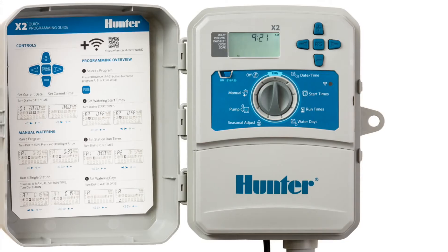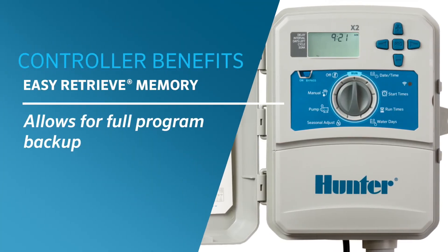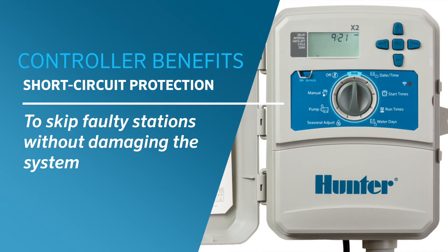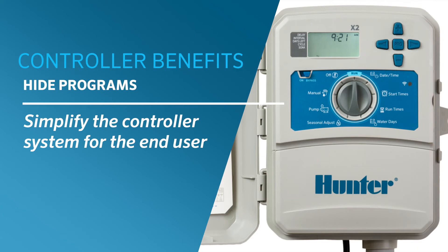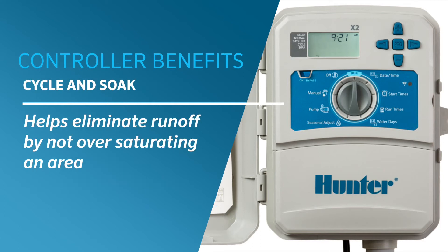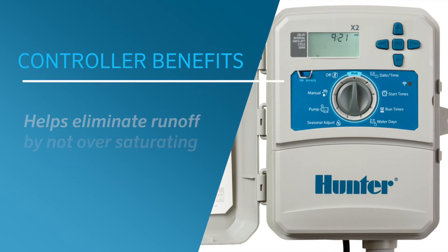Hunter's key controller benefits are all included with X2: easy retrieve memory for full program backup, delay between stations for slow-closing valves, short circuit protection, skip faulty stations without damaging the system, hide programs for simplification, seasonal adjustment for watering percentage adjustments throughout the year, and cycle and soak for run-off elimination.